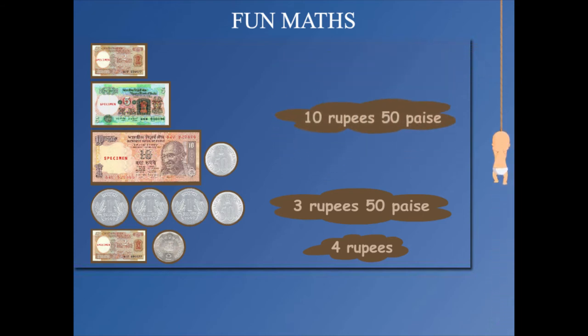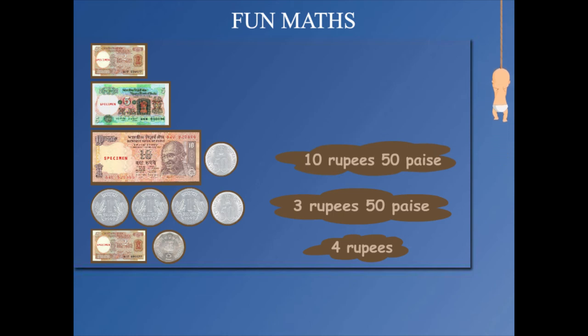Above this is a green five rupee note. On the top is a two rupee note. Easy, isn't it!